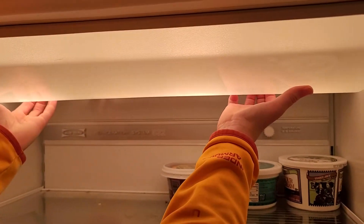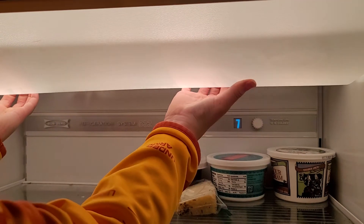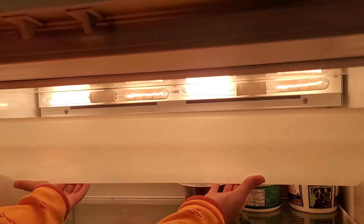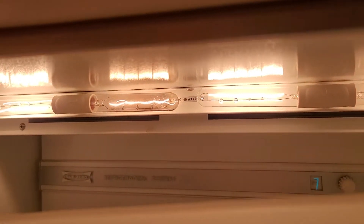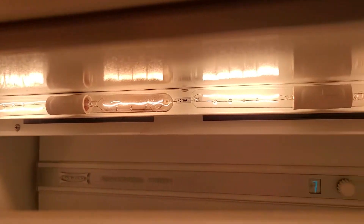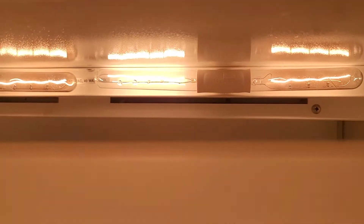You basically put your hands here on the first ledge and then you pull and you've got your cover down. But these are really incandescent light bulbs. You can't use LED really because it's cold — like an oven. Maybe one day they'll invent it, but I wouldn't recommend trying to get LED for your refrigerator.